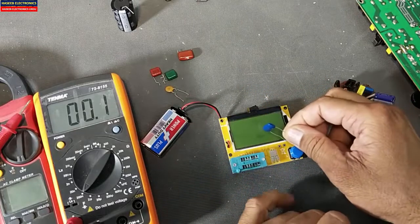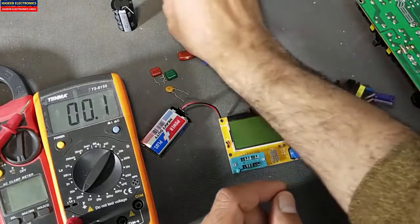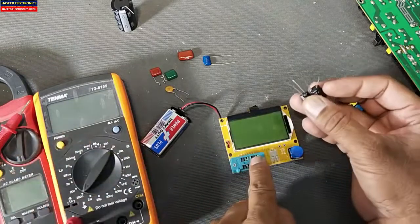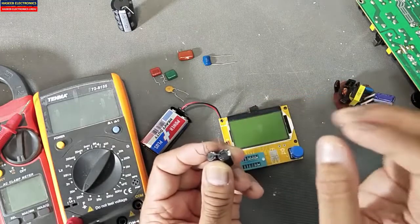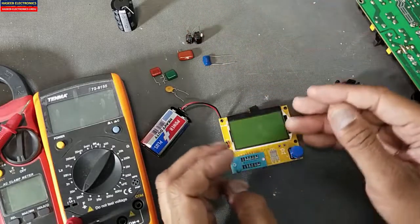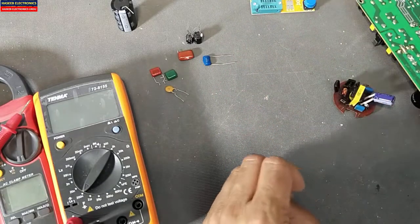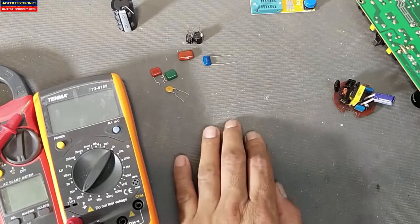If we test this ceramic capacitor on the ESR meter it will not give a good reading. But for electrolytic capacitors it will give the ESR value, and testing with an ESR meter we can find the exact condition of the capacitor — what is the state of the dielectric and its remaining life. Friends, I hope this video is informative. If it is informative, hit the like button. If you have any question, please let me know in the comment box. Thanks for watching. Assalamualaikum warahmatullahi wabarakatuh.